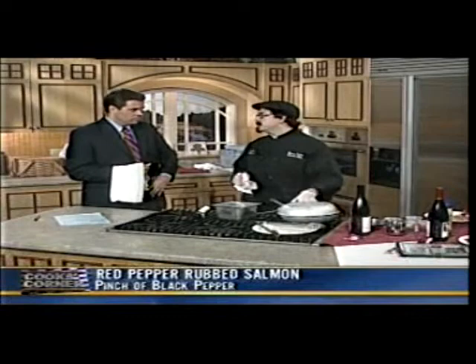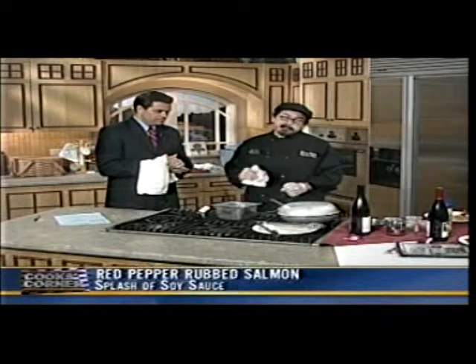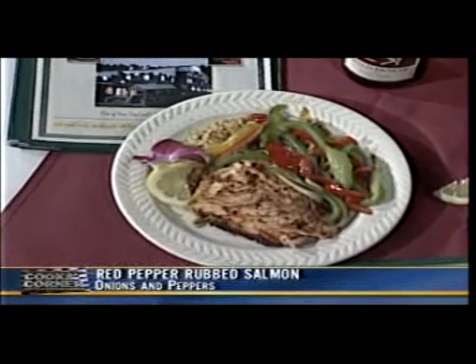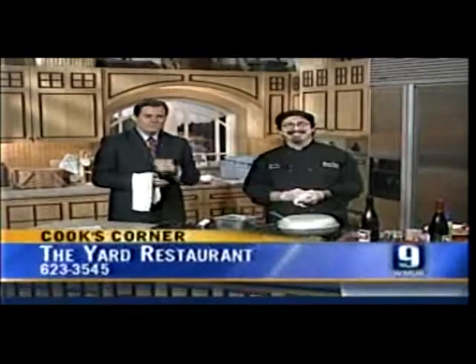You can also cook your salmon a little less if you like it medium rare. That is what the final plated version looks like. I suggest rice, but you can have anything you want — and a nice Pinot Noir complements it very well. This is on special at The Yard restaurant. Dennis Hickey, thanks so much for being here today!